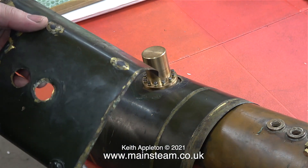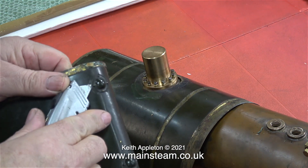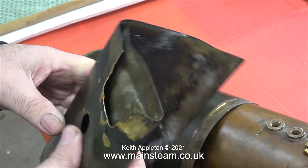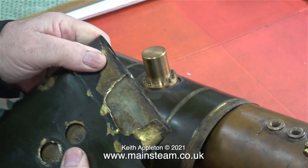I'm removing these washout covers, because I can reuse these on the wrapper that I make for the firebox. And this wrapper is no good to me at all, so I'm going to throw it in the bin.